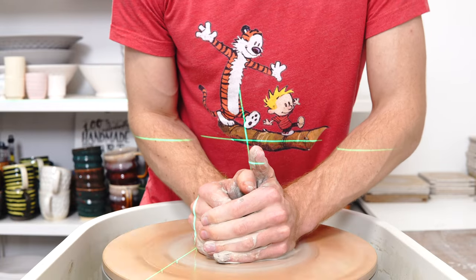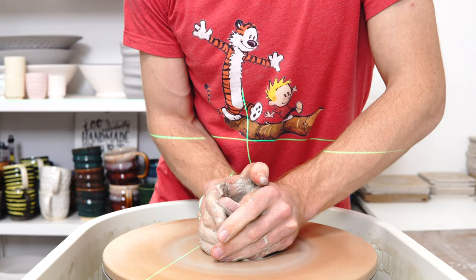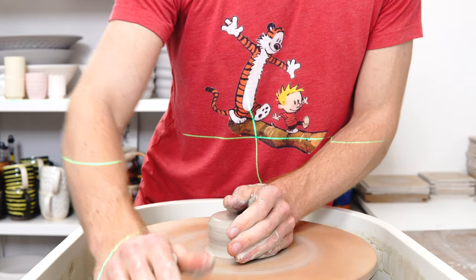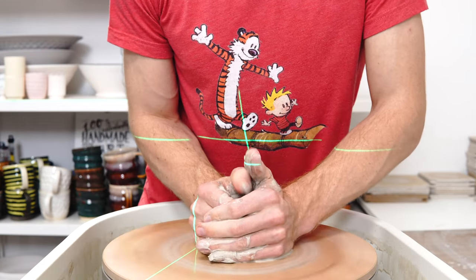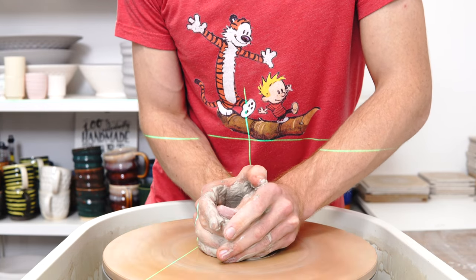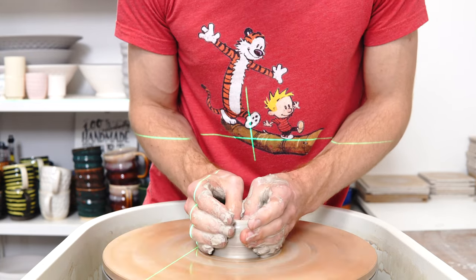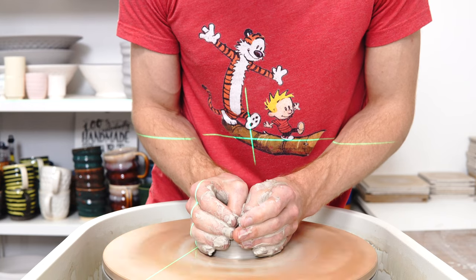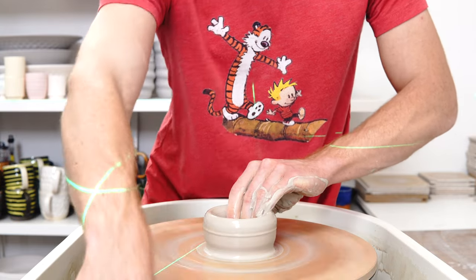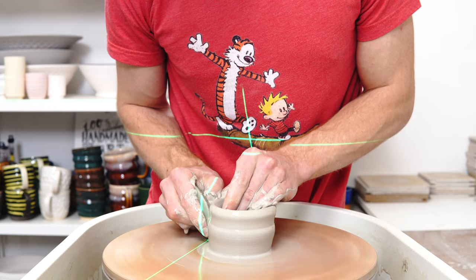The idea behind the original three is that when you're thinking about purchasing or what to do with things, a good way to reduce your environmental footprint is to think of them in those terms. Can you go without it? Can you reduce your consumption? If you can't, can you at least reuse the thing — use it once as one thing and then rather than throwing it away, use it as another? And if you can't reduce it and you can't reuse it, can you at least recycle it?